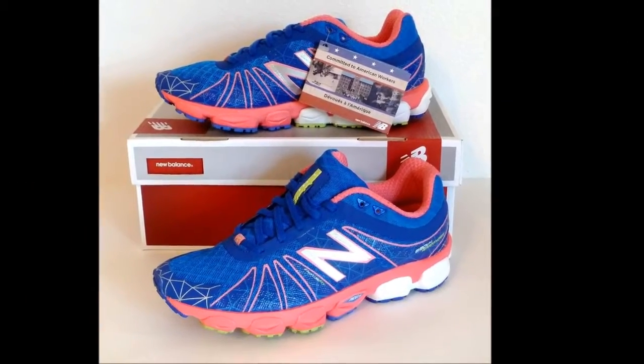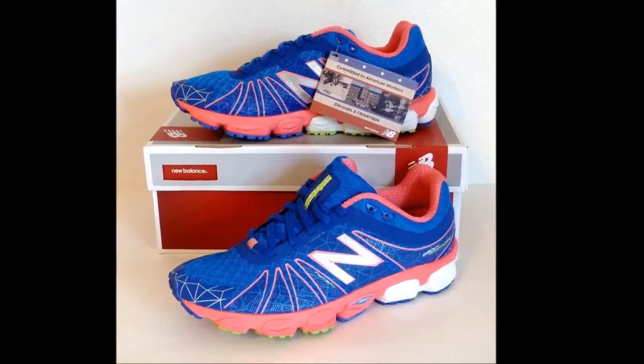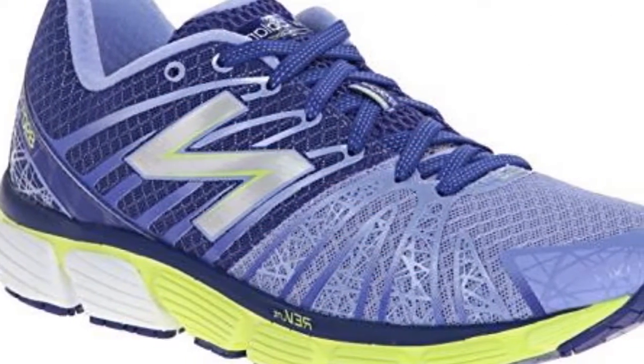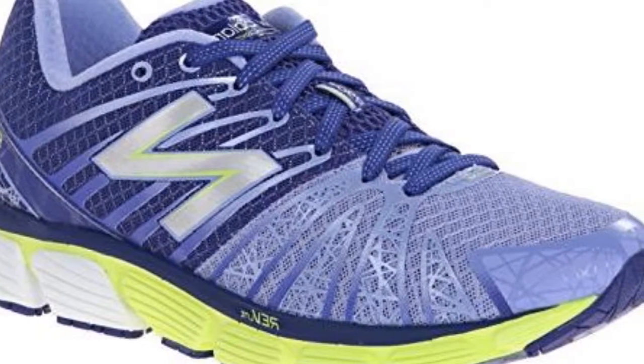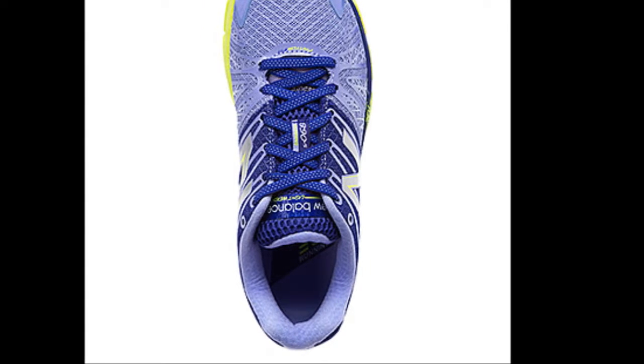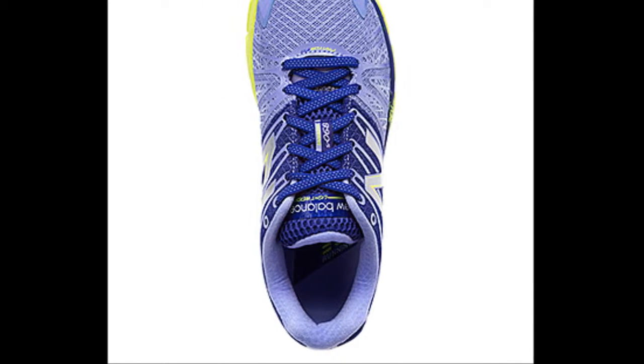Conclusion: The New Balance 890 V5 is a neutral running shoe perfect for road, gravel, and track terrains. Most often it is used for normal training and other general fitness activities. Runners who are mild pronators are the ones who will most likely benefit from this shoe.